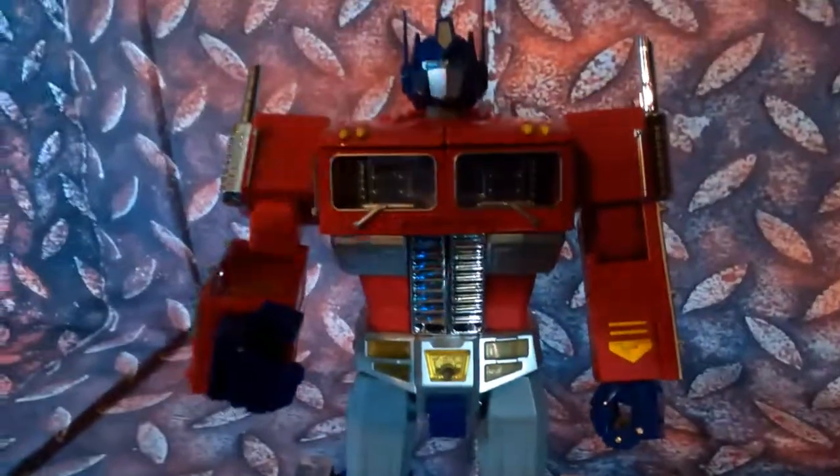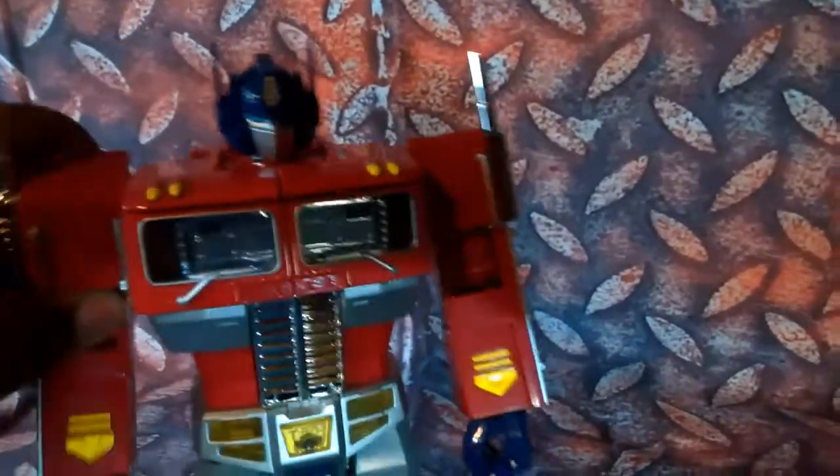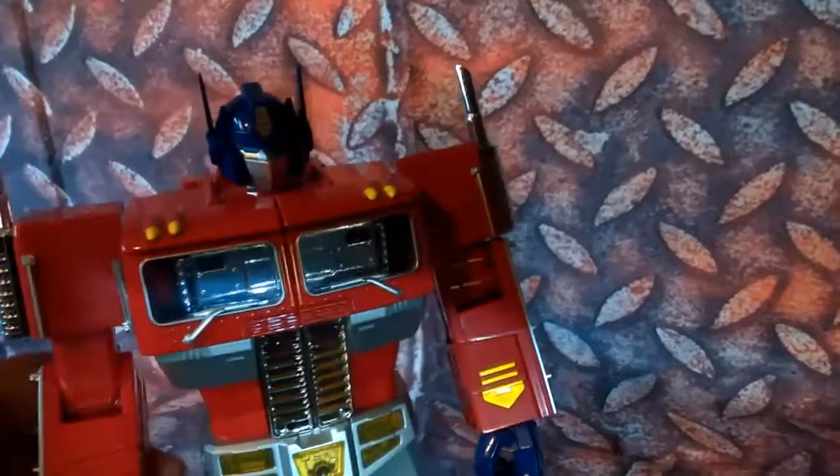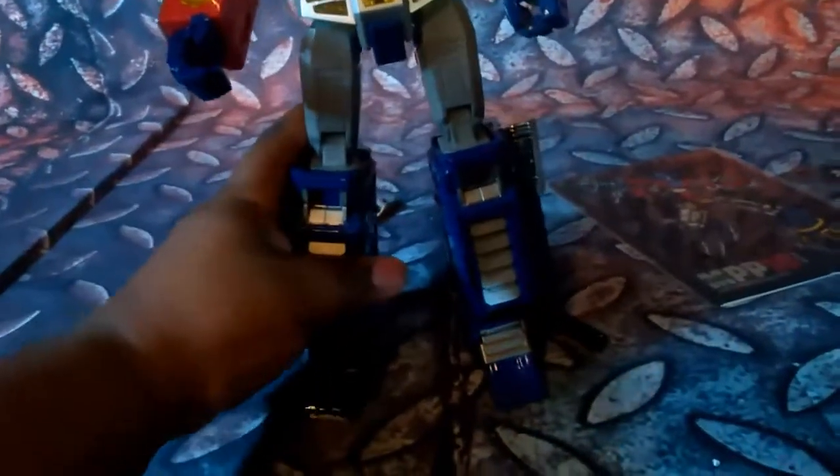He's got little ratchet joints. His head can move up and down — I can't get it to move backwards though. Arms move, elbows move, hands too. His legs can move side to side, he's got bottom knee joints, and his feet can move as well. That works out real good for posing.